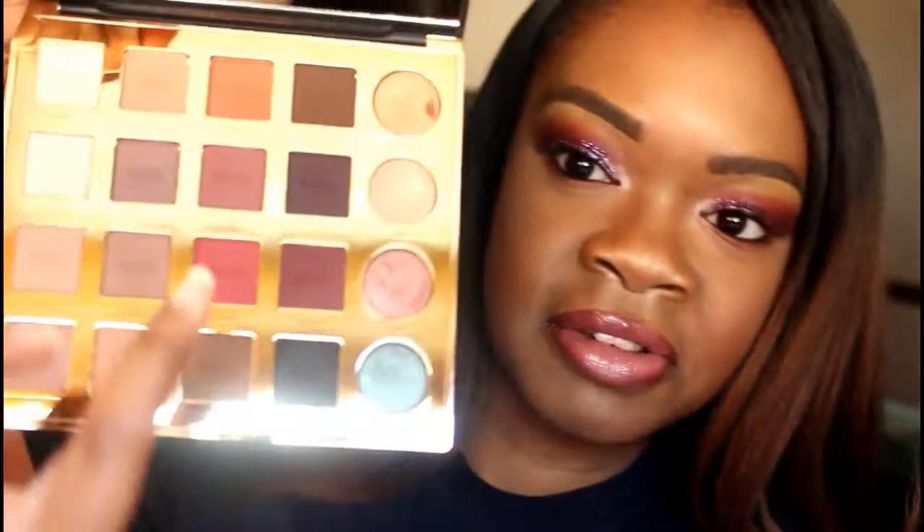I went and purchased it and I was super excited, just picturing all the looks I would create. What attracted me most was the duo chrome shadows because I never had any duo chrome shadows before. I also really liked the pink shades and the swatches I saw were pretty nice, so I decided to purchase it.